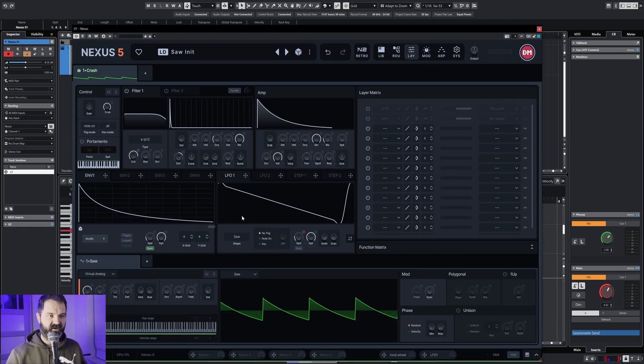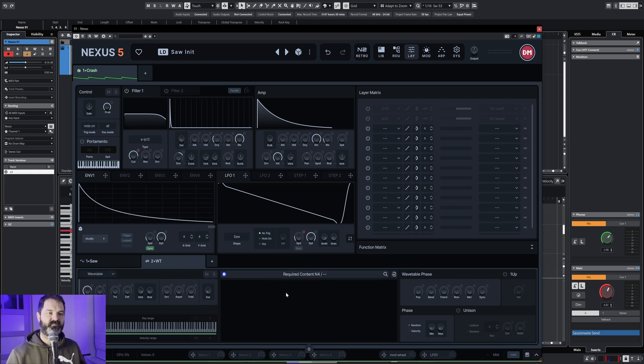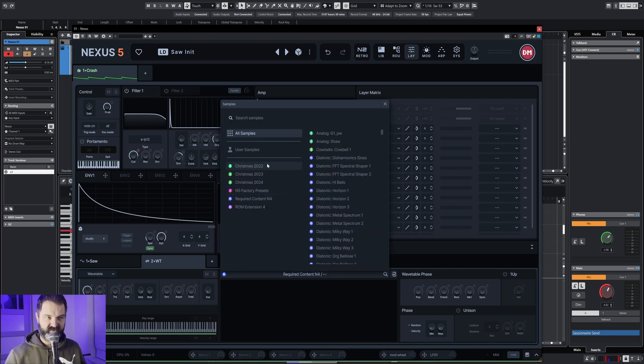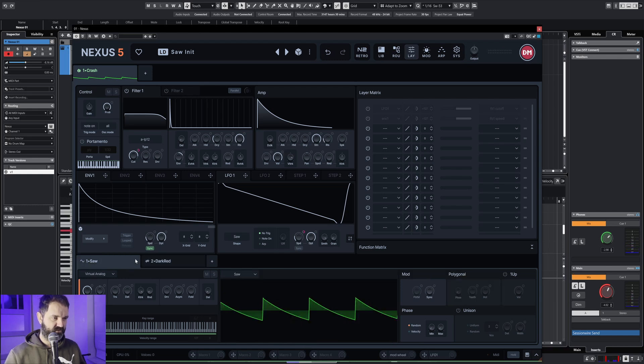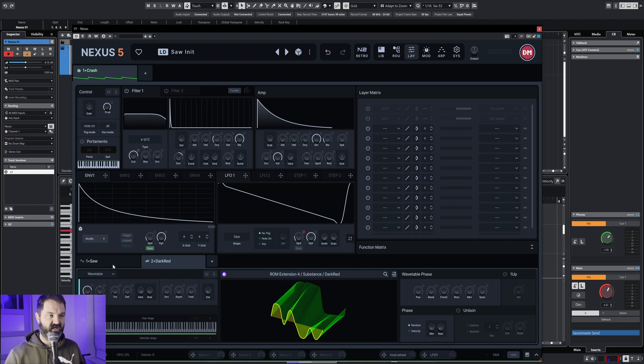We're gonna add another layer, and we don't take a regular saw but we select a wavetable. It's requiring content of Nexus 4 or 5, or ROM extensions, or dark red — we go for dark red. Look at that dark red. We turn the other oscillator off so it goes silent. It's sounding very dark red already.